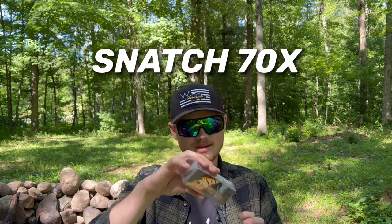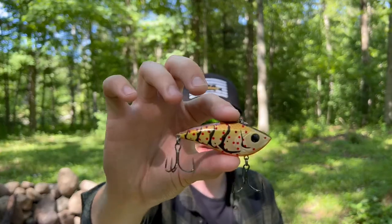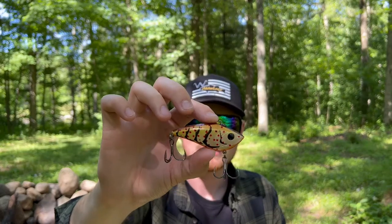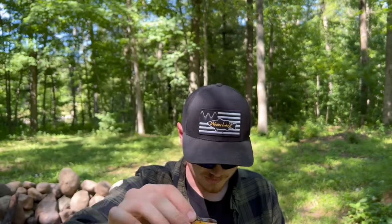Next up, another hard bait — we got a Snatch 70X, an incredible lipless crankbait in molting crawfish, which is a lighter crawfish color. The rattles are super super loud, it's got a really tight shimmy, and basically you just yo-yo this thing around or swim it on by and fish are gonna destroy it. Such a good lipless crankbait to put in this month's sack.